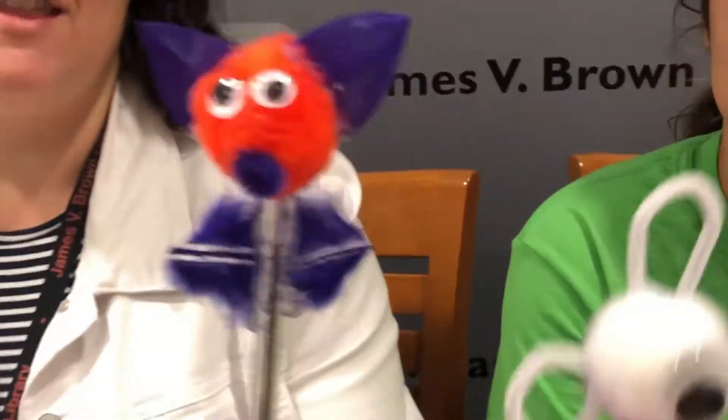Hi, it's Dana from the James B. Brown Library, and I'm here today with my helpers Danny and Lucy, and today we are going to be showing you how to make a back-to-school fun thing.